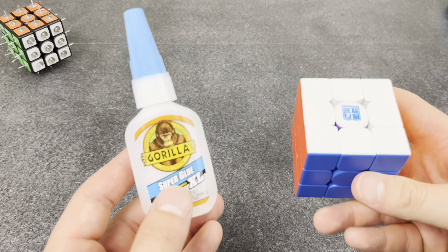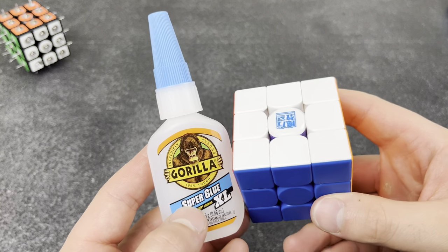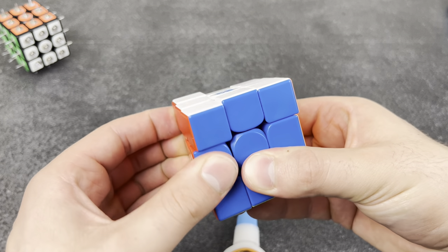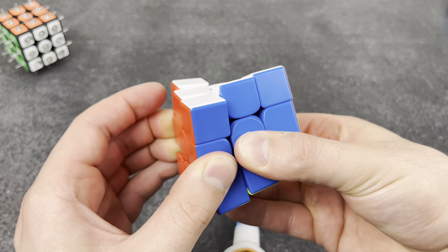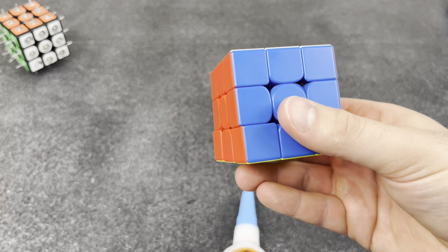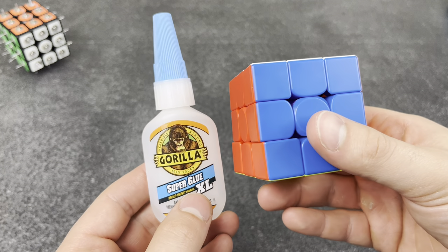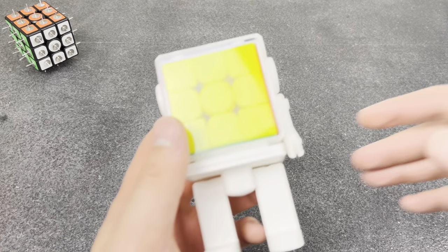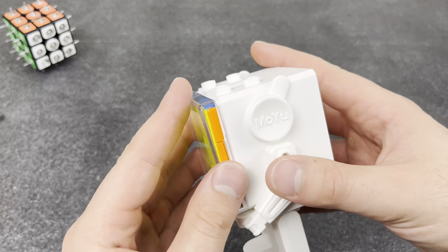Bad lubes — be careful about what you buy. I don't know who invented this new type of lube but it literally does not work in my cubes. For example, I can't even turn this thing anymore — it's just stuck. Don't buy this stuff, guys. I've had three of these and they're all like this.